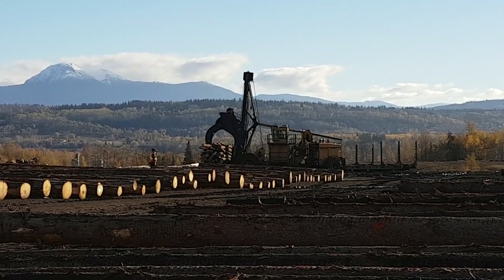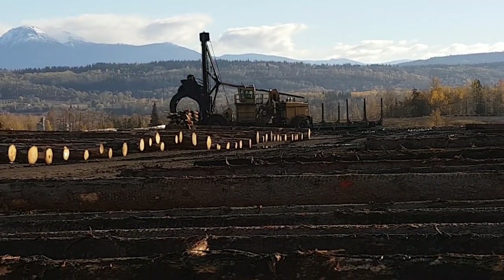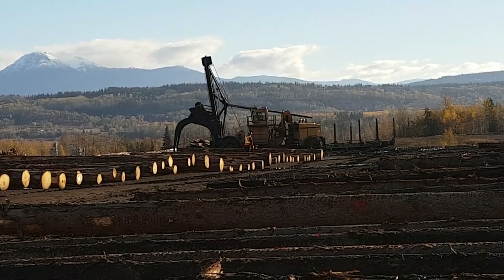And then these guys on the ground here — the buckermen — they'll actually go cut up the load. They'll go buck the load up in the middle so they can look for rot and check for things like that found in the center of the wood.